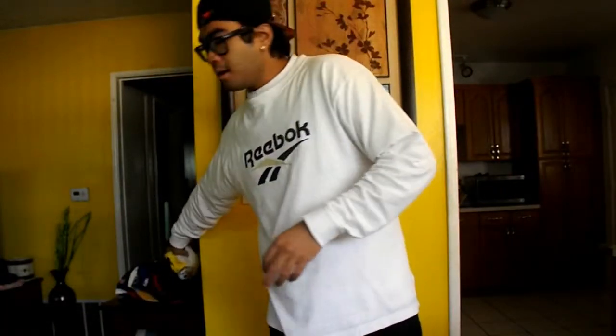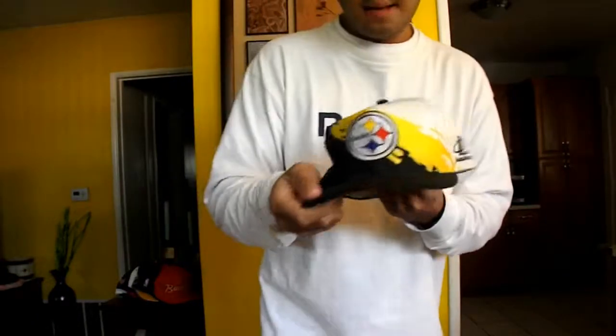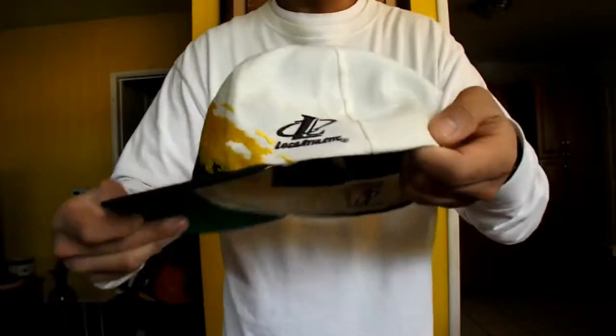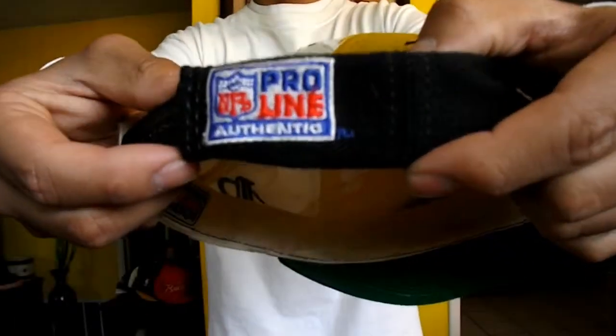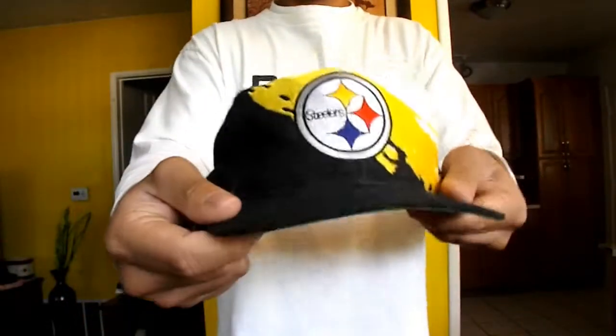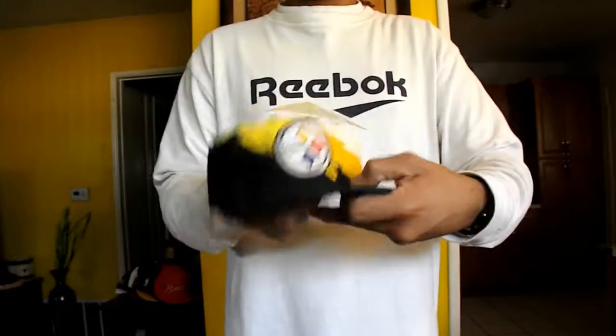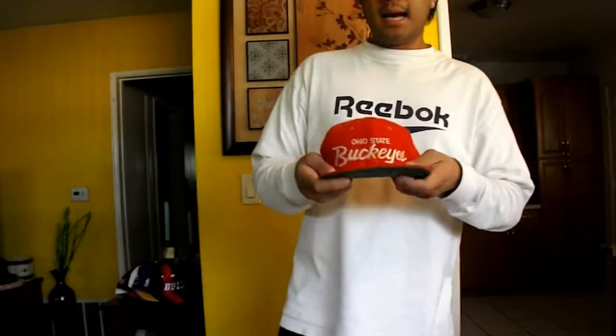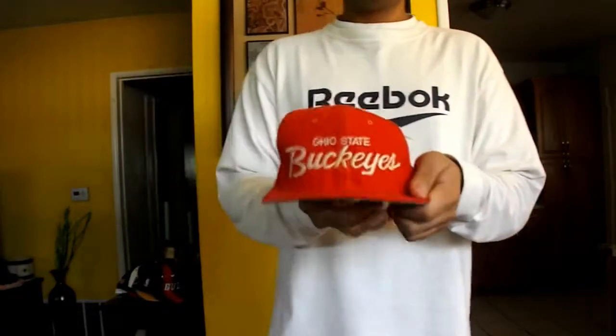BAM. Next hat is another paint splash — a Steelers snapback right here. Black and yellow and white colorway with the black logo, Athletics logo right there, NFL Pro Line Authentic logo right there, green snap right here. 360 view right here. I love paint splashes by Logo Athletics.